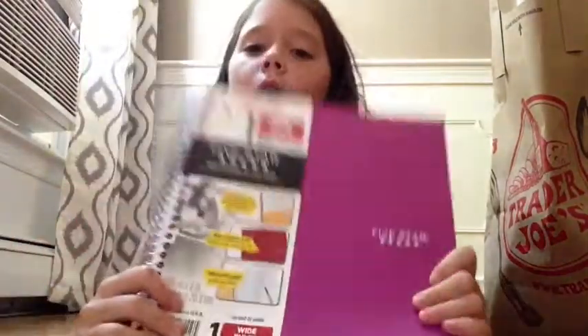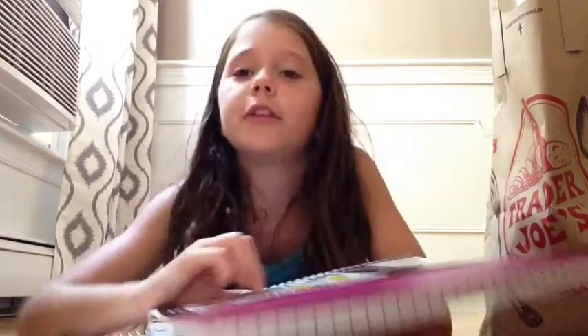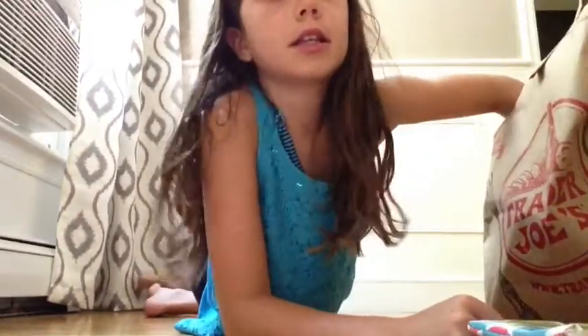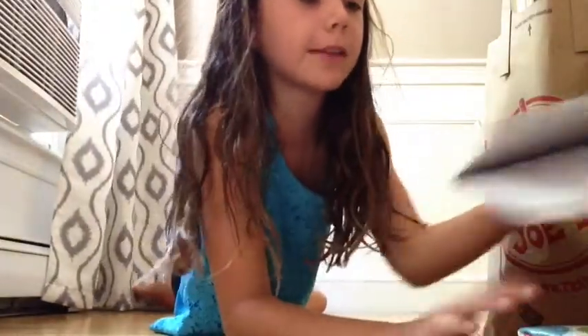Alright, so first we got one purple five-star white gold notebook. And then one white five-star notebook. We got a cool polka dot pencil case, and a cool comprehensive notebook that goes with the pencil case.